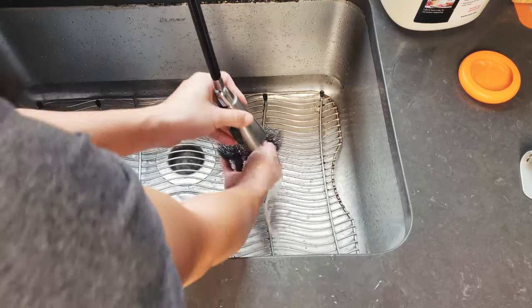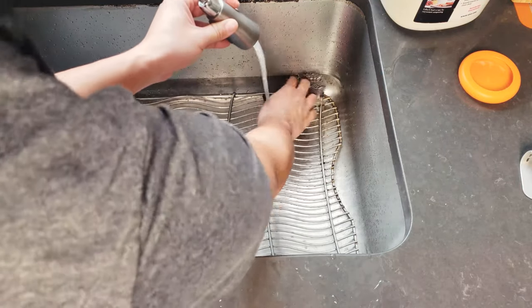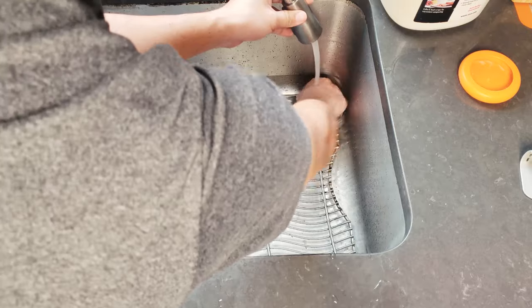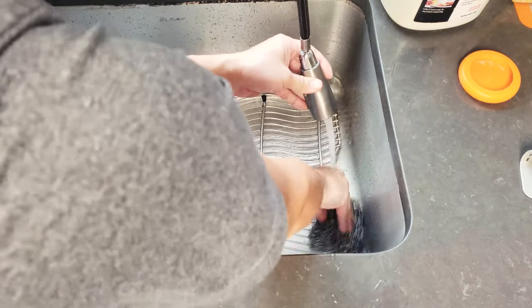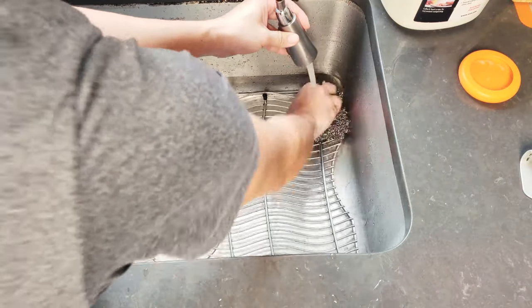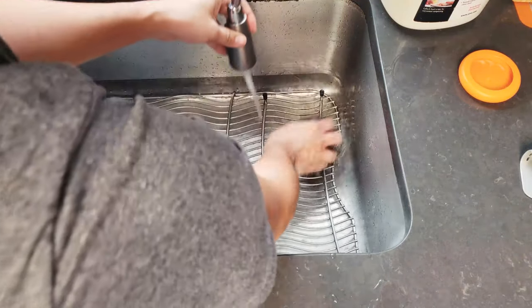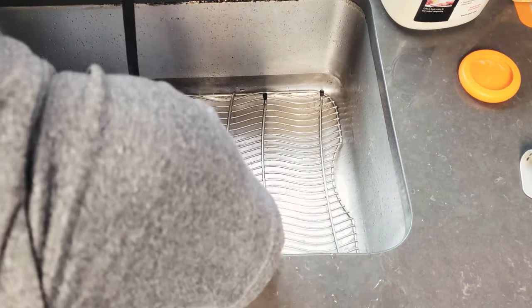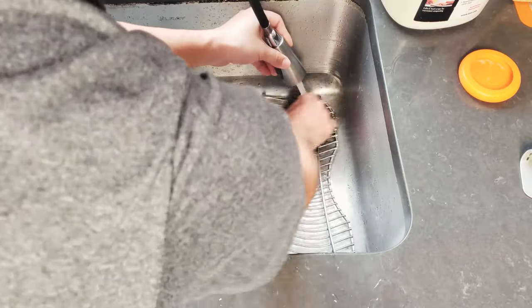If you saw my previous videos, I did a quick tip on cleaning the grill rack which is the exact same thing — you just scrape off all the grease on the rack and it's as good as new. You can see how fast it is: just lightly clean the bottom side of the rack and all the grease is gone. Having hot water running really helps flush the grease away.